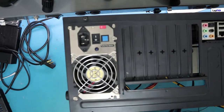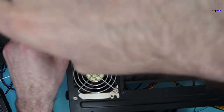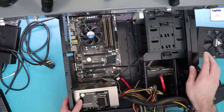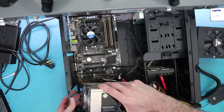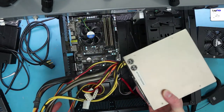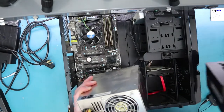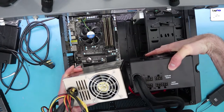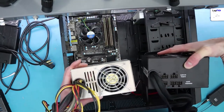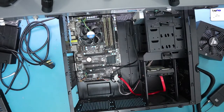Now let's take out the actual power supply itself - it's only held in by a few screws. You can use a Phillips head screwdriver. There are three screws on the side, just take those out and the unit comes right out. You can see all those cables that came with it. This is what a power supply looks like when it's a non-modular - you can clearly see the difference between a non-modular and a semi-modular. So we take this out and put it to the side.